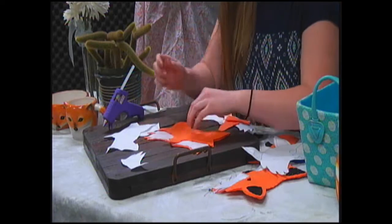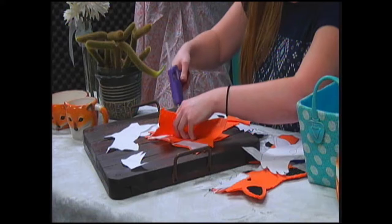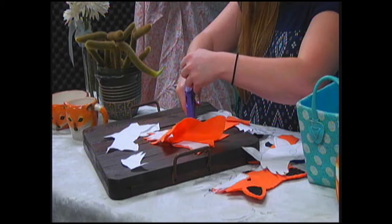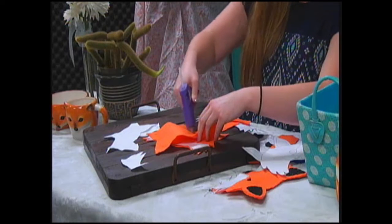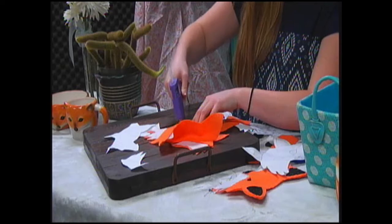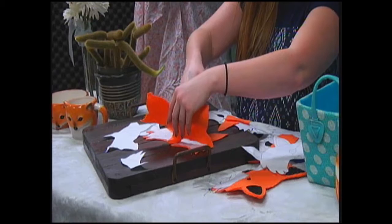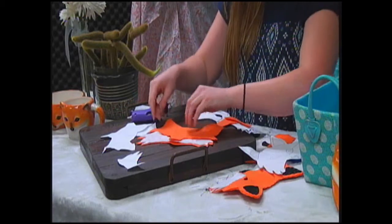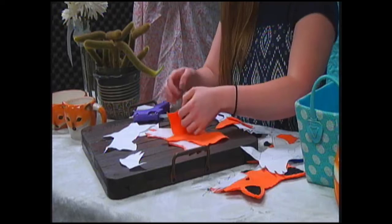And then we're going to place this part next. Be sure to get lots of glue down. Might be slightly running out of glue — make sure you push your glue stick down because it just doesn't melt quick enough sometimes. And just a little bit more on the ears. Don't forget to do the nose. It doesn't have to be perfect, but you may want to line it up a little bit better than I just did.